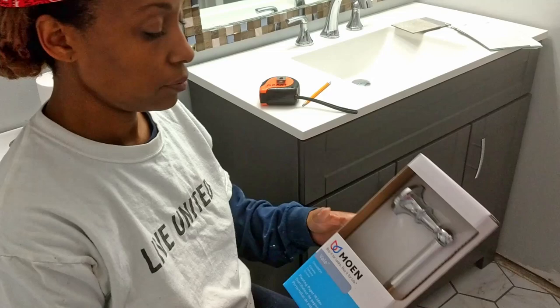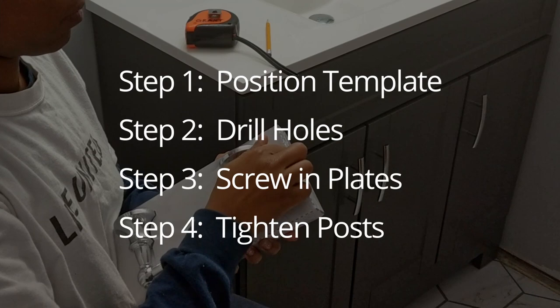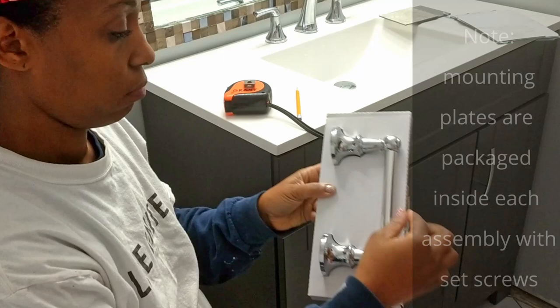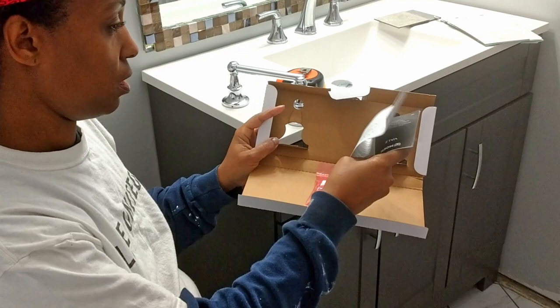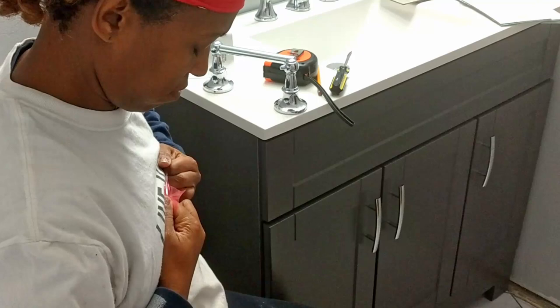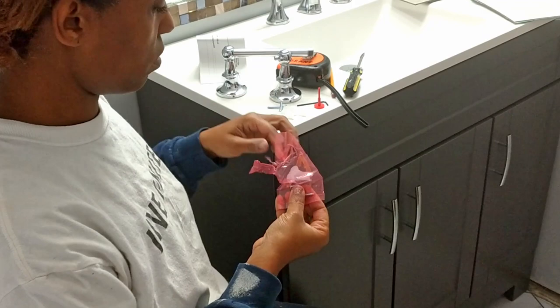Here we go mounting our new toilet paper holder to the side of our vanity. We're going to show you the complete installation process in four easy steps. One thing we like to do is check out the contents of the product before we begin. The package included a plastic toggle and anchors for installing into drywall, but we didn't need to use that for our installation. We only needed screws to mount on the side of this vanity. There's a link in the description for this toilet paper holder.